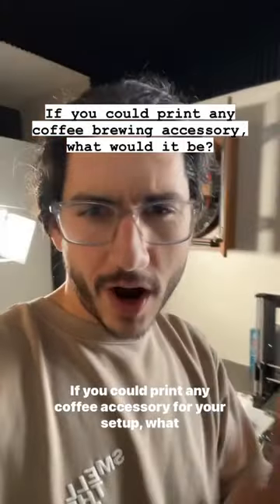This is the future. So now I've got a question for you — if you could print any coffee accessory for your setup, what would it be?